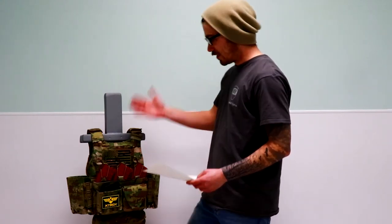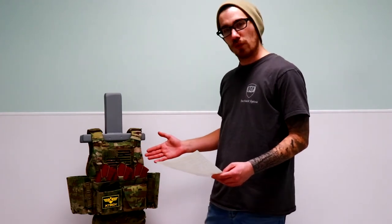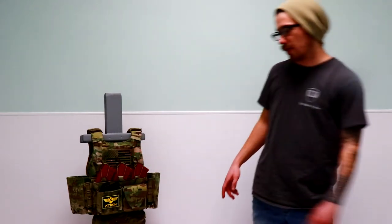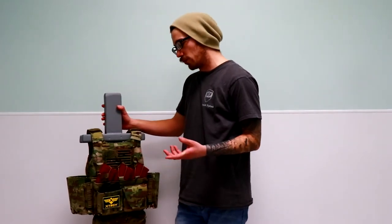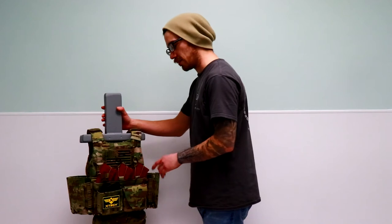This does come as a micro chest rig kit with the option to utilize it as a placard on a plate carrier. In order to utilize it as a placard on a plate carrier, the G-hook option does allow you that same option because there is going to be a Velcro attachment on the back of that placard as well, if you have the G-hook option as opposed to the QASM buckles.